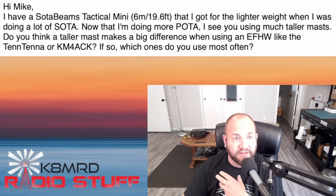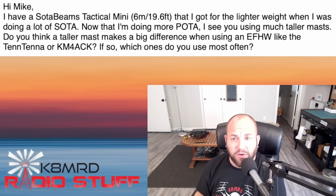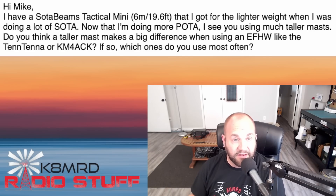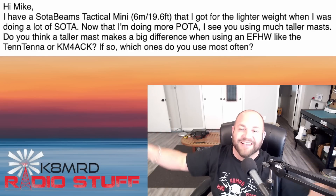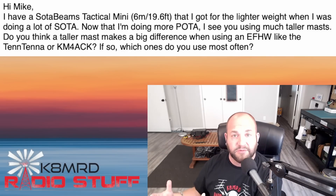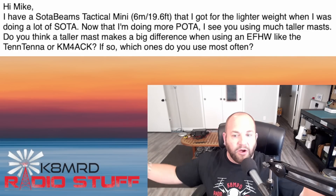We got another question about masts for portable operation. This viewer writes: 'Hi Mike. I have a Soda Beams Tactical Mini, a six meter, 19.6 foot mast that I got for lighter weight when I was doing a lot of SOTA. Now that I'm doing more POTA, I see you using much taller masts. Do you think a taller mast makes a big difference when using an NFED halfwave like the 10 antenna or KM4ACK?' I always try and get my antennas as high as I can. Height is might, and the higher your antenna, the more contacts you're going to get. When I'm hiking through the woods I'll usually bring the Soda Beams carbon six, which is only six meters — 19.6 feet. Your takeoff angle is really what's going to change.